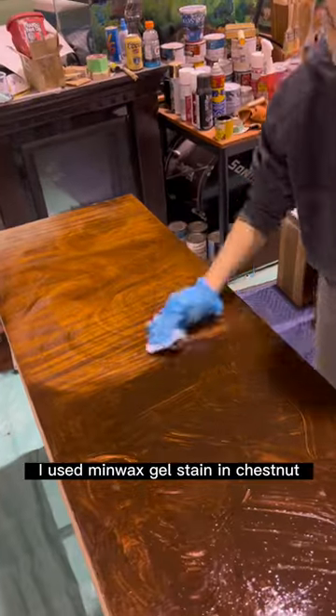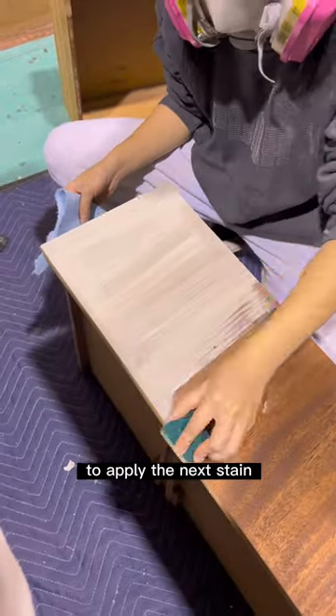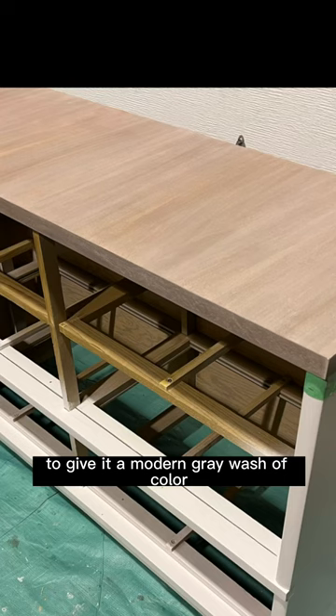For the top, I used Minwax Gel Stain in Chestnut. This gave it a nice base for me to apply the next stain. I then applied Varathane Stain in Sun Bleach to give it a modern gray wash of color.